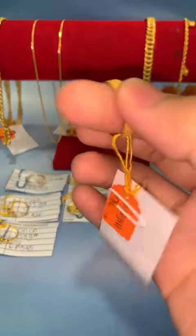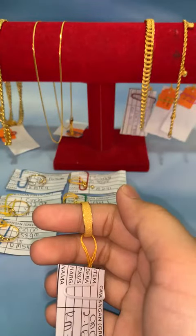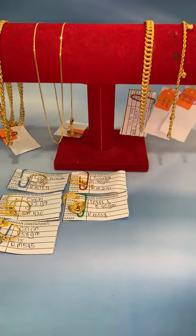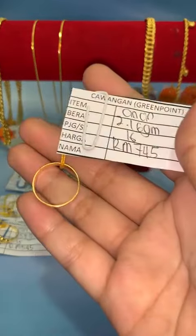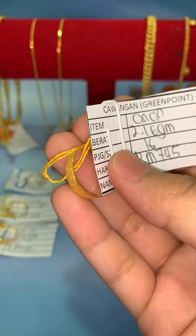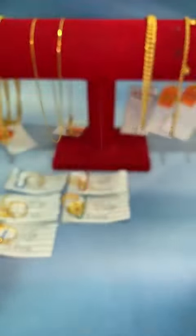Untuk next item, Fina ada cincin belah rotan pasir. Harga lock RM745, saiz 16, berat 2.16 gram, corak pasir. Kalau nak buat harian pun okay sebab dia tahan lasak. Kalau nak boleh lock dengan Fina RM745.